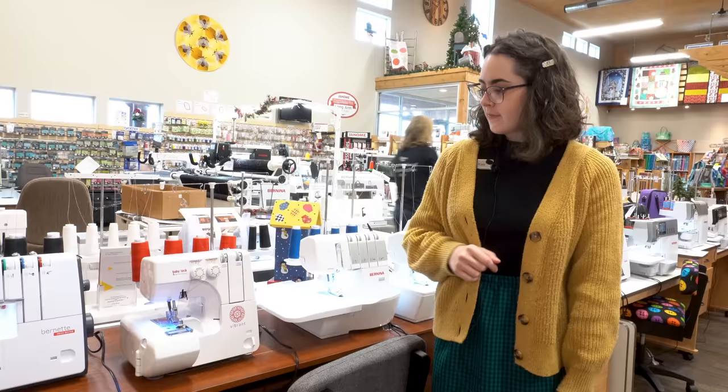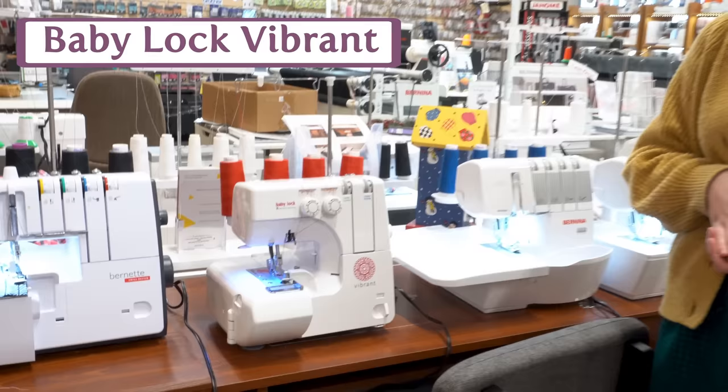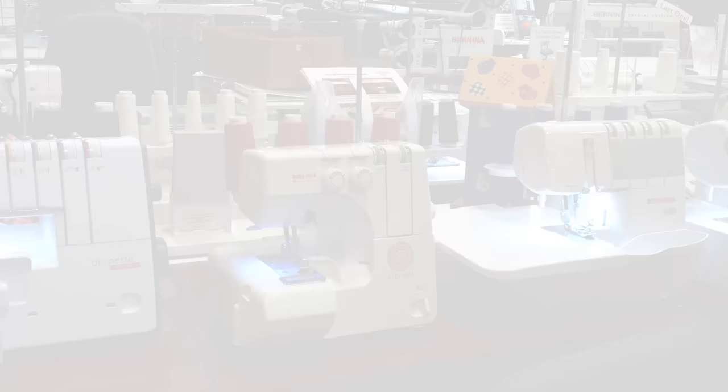The Baby Lock Vibrant remains a favorite option for somebody looking to start getting into garment sewing or home sewing and looking for a serger. It's entry-level, but at the same time it's powerful and solid — it'll stay with you for a really long time. Whether or not you want to upgrade down the road, this is an excellent choice.